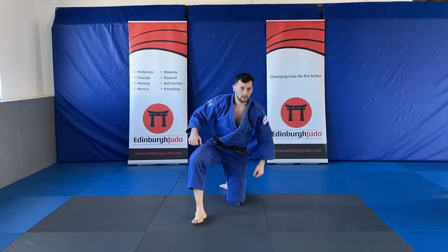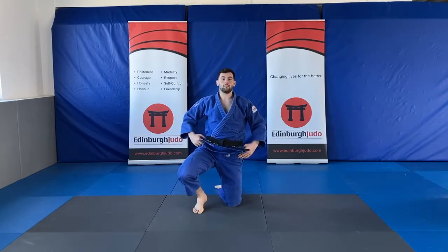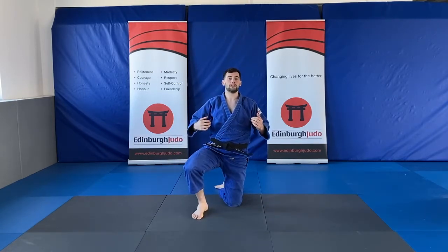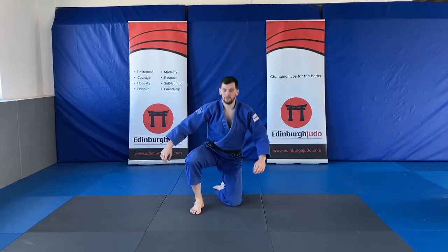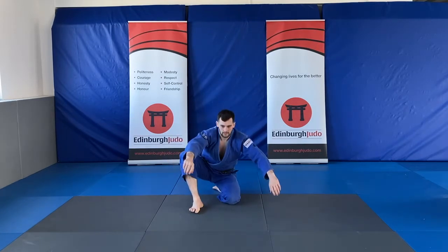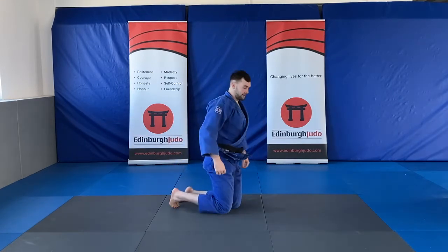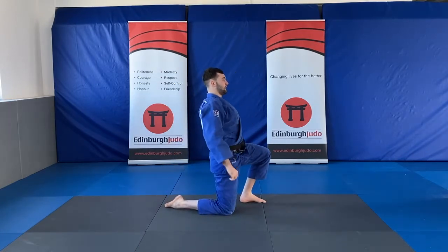Good. Next one: we're going to sit down and then we're going to sit up and push our hips up, keeping our head and chest up — so sit down and then push up. Keep going, and then we're going to change legs, so down and then up.